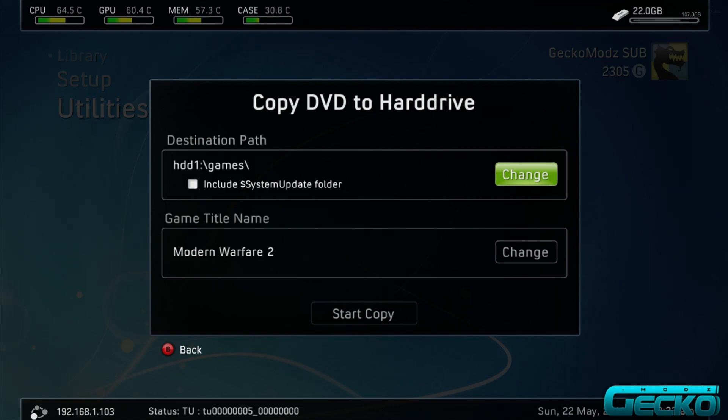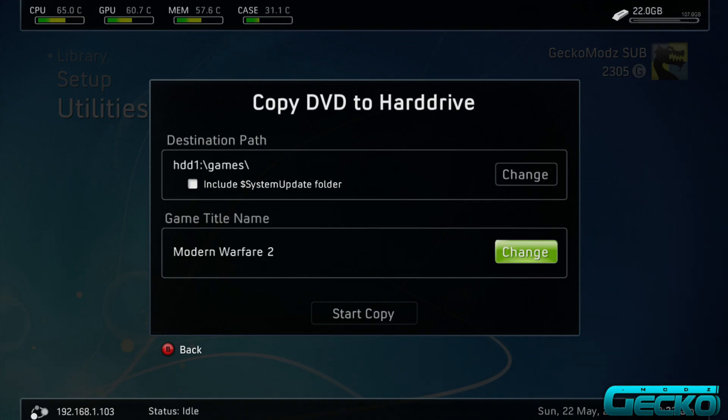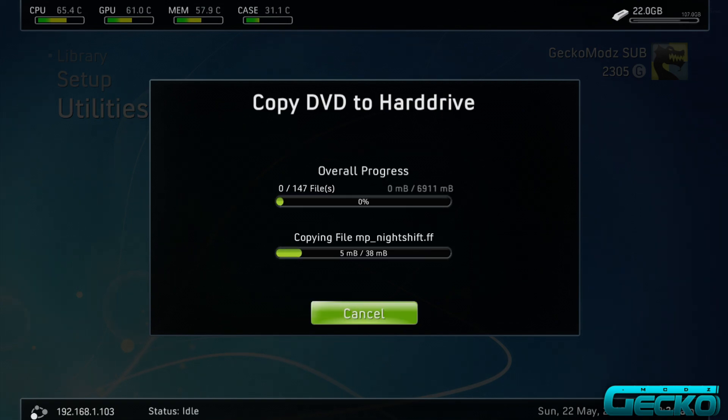Once you go to DVD Extract, it will ask where you want to save the game file. It will also ask if you want to include the system update folders — some people do, some people don't, it's your choice. You can also change the path; I have mine set to the hard drive under the Games folder, named MW2.